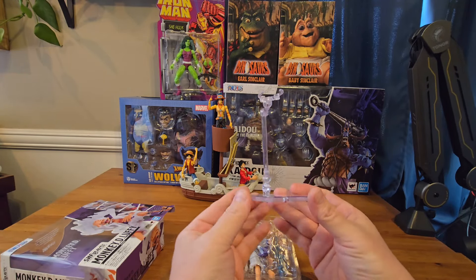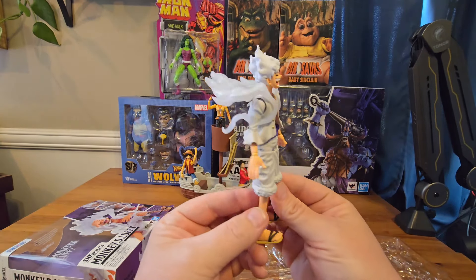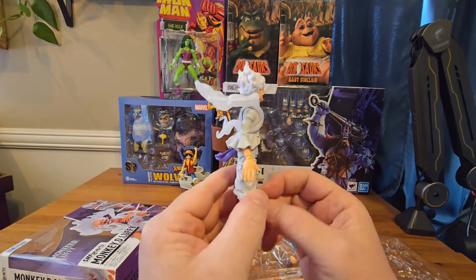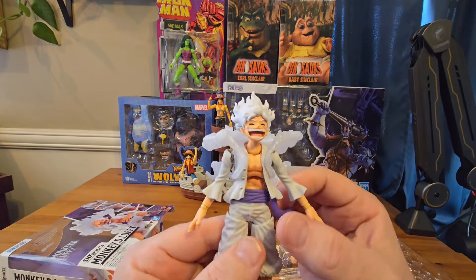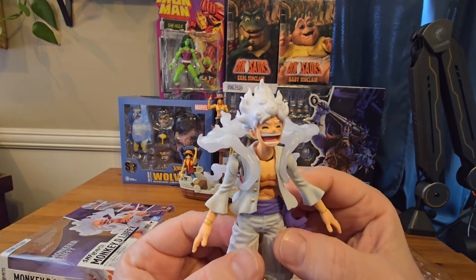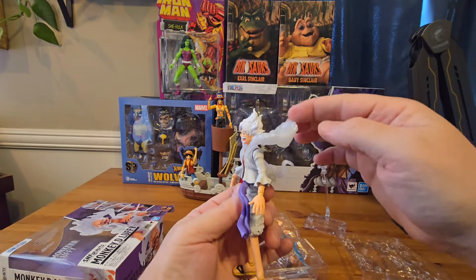Of course we've got the stand, and you're definitely going to need it with this figure. Now let's get right to Luffy here and look at this awesome design. We've got the all white clothes with the purple sash, of course you've got his sandals on. Now check out this head sculpt here — he's got the wild hair going everywhere and that expression on his face, the smile is awesome.